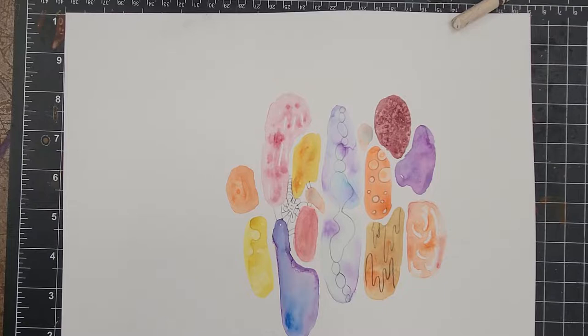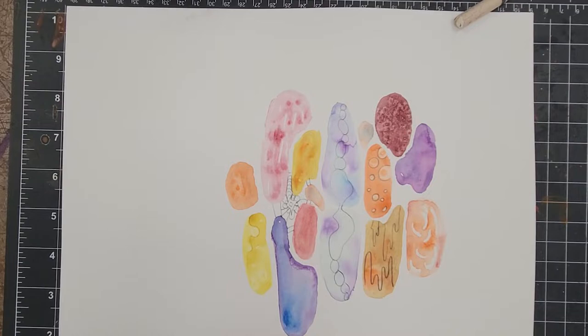Here are some examples of what I did. You don't have to do this — there are a lot of examples included on the class website. I obviously didn't finish painting, but I just did a little piece just to show you.